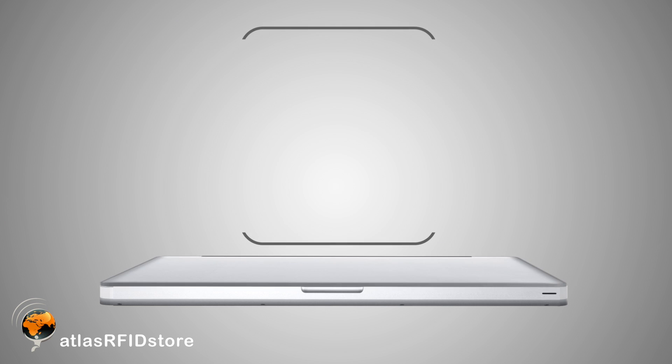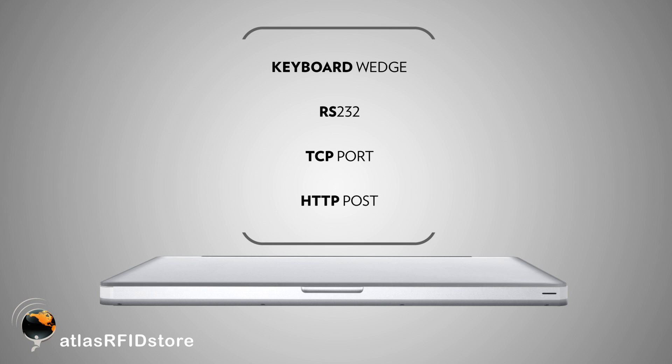With the Speedway Connect software, you have the ability to export the information via keyboard wedge, RS-232, TCP port, or HTTP post.